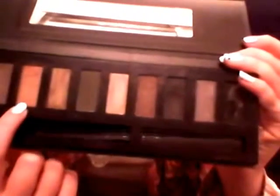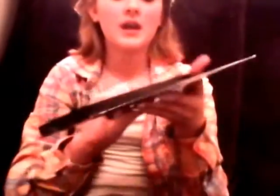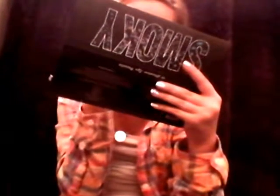Now you're going to take a light brown — the lightest brown that you have, which is this one — and we're going to go all the way to our inner corner, so we're going to try and blend all that in.